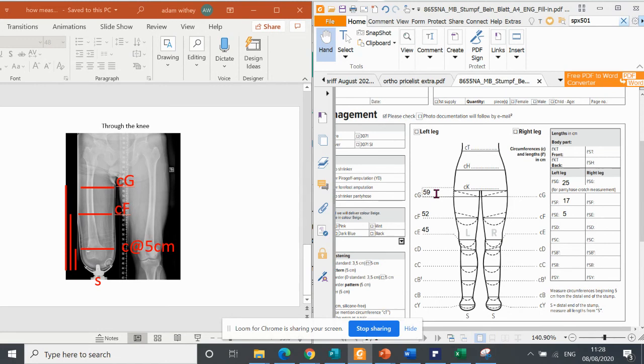So I hope that makes sense. Two take home points: the first circumference is always taken at 5 centimeters, wherever the leg is, whatever the length of the leg, wherever the amputation is — and that 5 centimeters is always from the stump end. And we measure the length from the stump end to the first anatomical point. If you have any questions, please call us on 0161 358 0104 or contact your local Juzo representative. Thank you, bye bye.